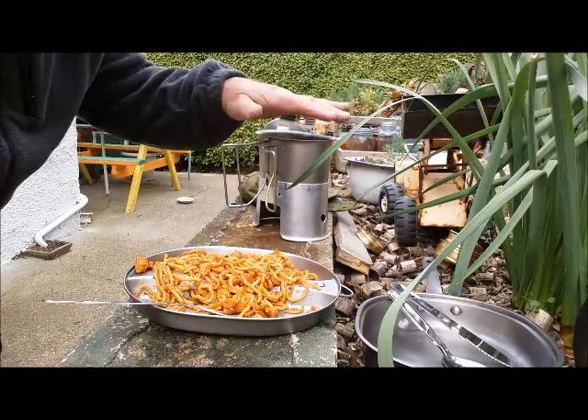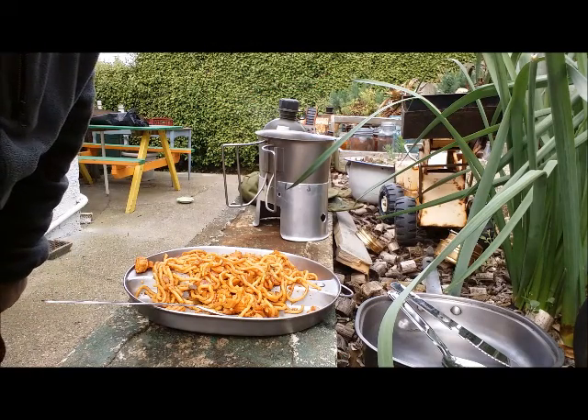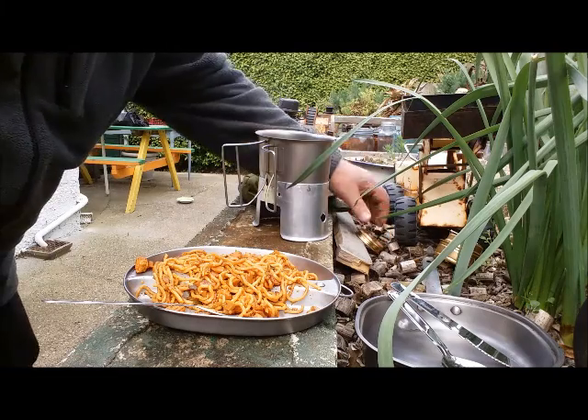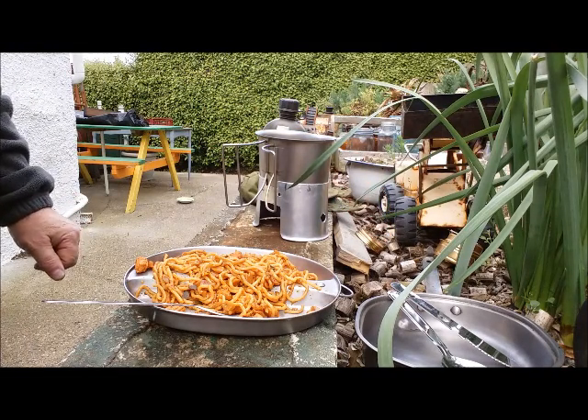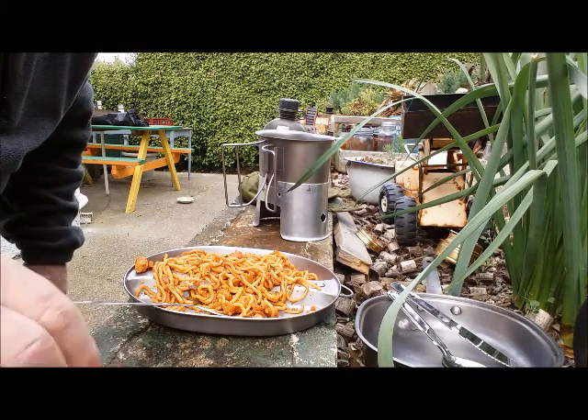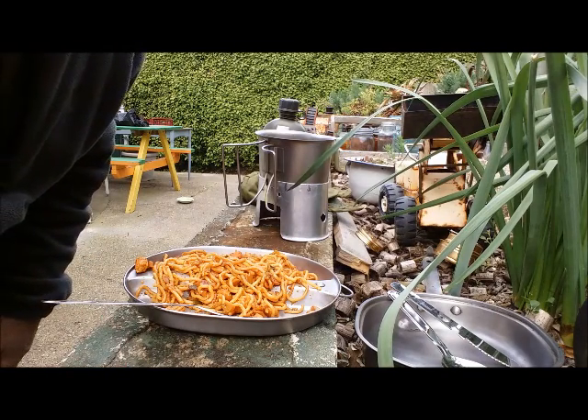If you're going to boil it using the old American canteen cup system with an alcohol burner, these work really well — it does a good job. But boil the water first before you put it in, and don't make the same mistake I made. Okay, YouTubers, I hope that was of some interest to you — thanks for watching.